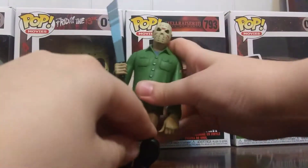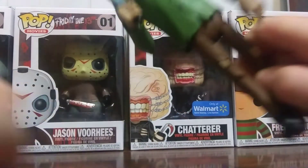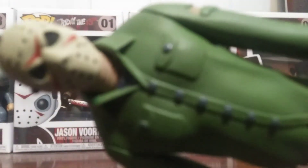So what do I give this figure? I give him a 10 out of 10. Great Neko figure. Now that's all for this video. Stay tuned, make sure you like and subscribe. See you next time. Bye.